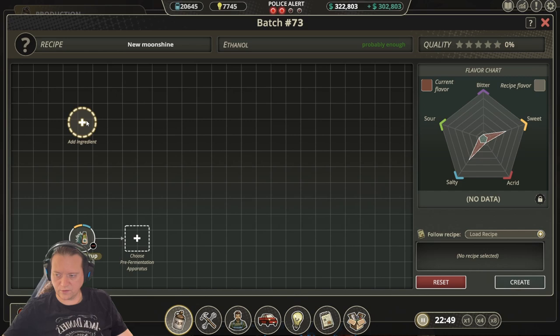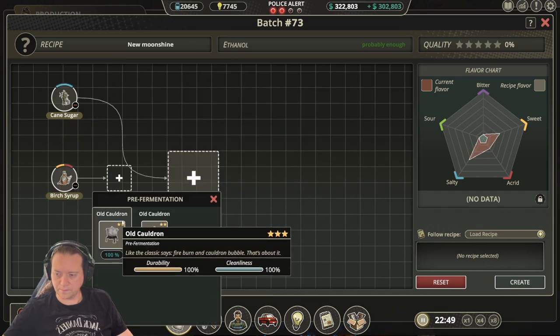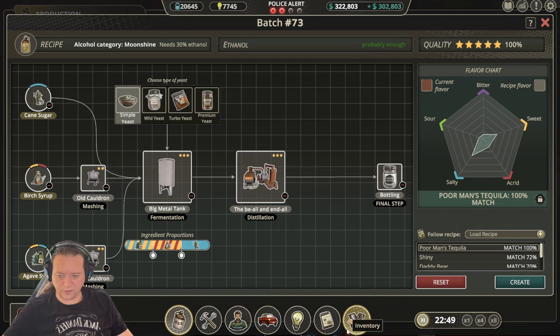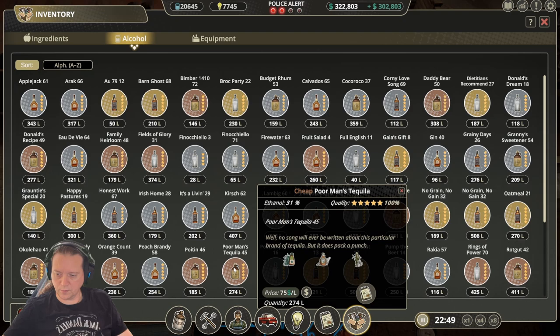The next recipe is Poor Men's Tequila. For this one we use agave syrup, birch syrup, and cane sugar. Then configure all our apparatus with simple yeast and we get a 100% match. Then once you distill and bottle, you end up with a 100% Poor Men's Tequila.